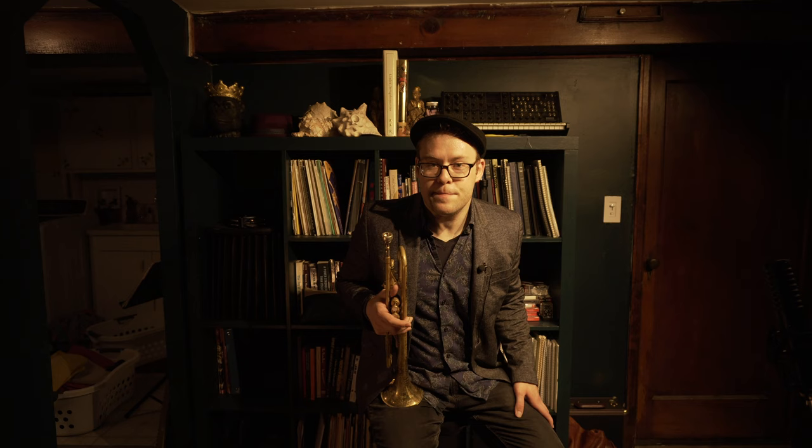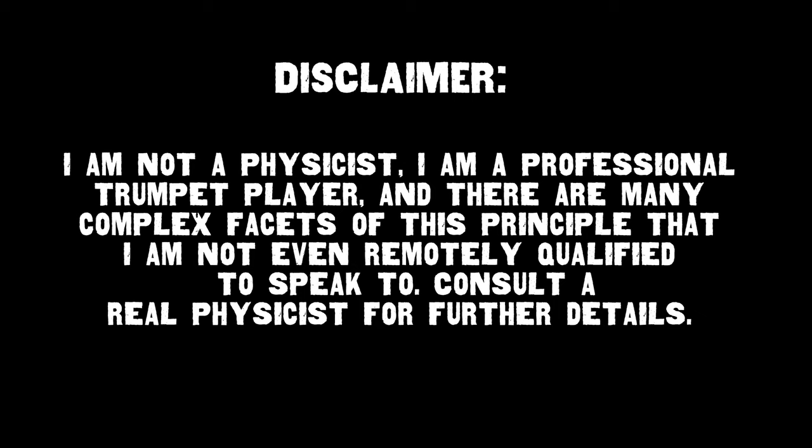The relationship of the speed of your air to the position of the back of your tongue has to do with the principle of fluid dynamics in physics. The idea is: given a constant pressure of a certain fluid — be it a gas or a liquid — decreasing the space through which that fluid can move will naturally increase the velocity of that fluid; in this case, your air. Disclaimer: I am not a physicist. I'm a professional trumpet player, and there are many complex facets to this principle that I am not even remotely qualified to speak to. Consult a real physicist for further details.